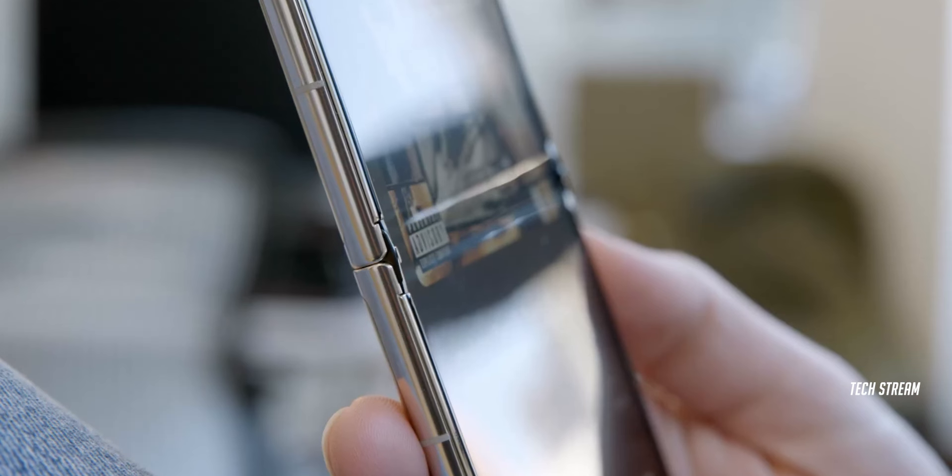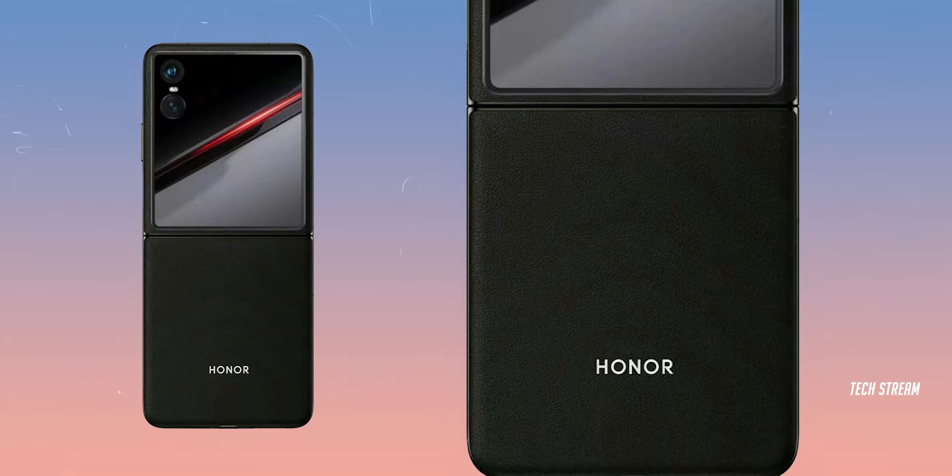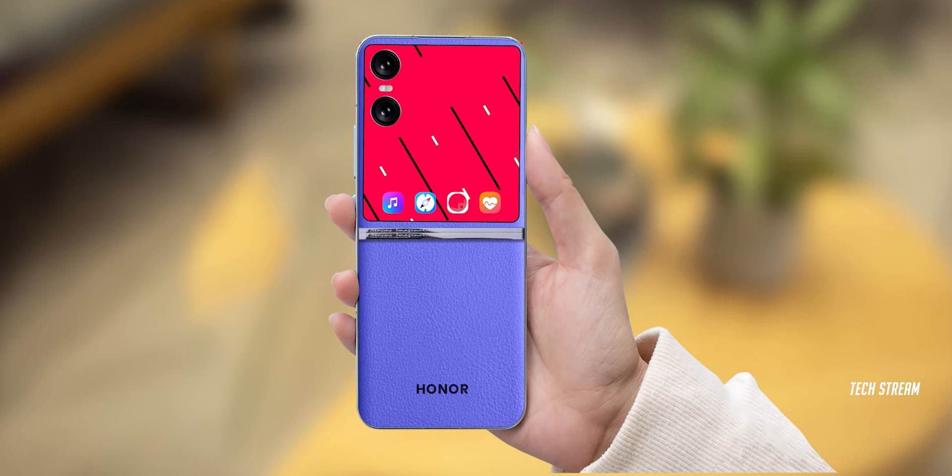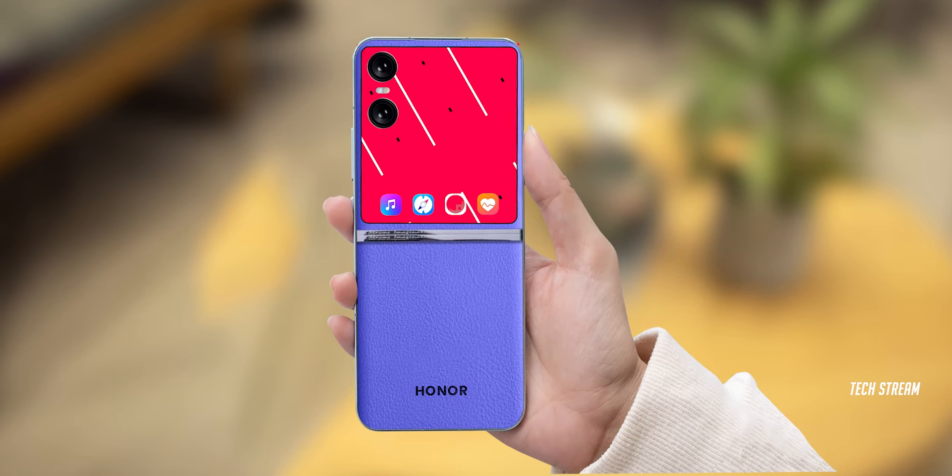The Magic Flip will be the company's first entry into the compact foldable phone market. It is uncertain if the image is a leaked official render or a representation of the actual device. However, it appears that the final product will closely resemble the depiction in the render.